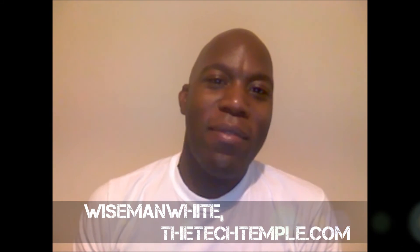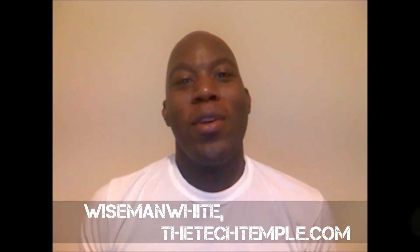Hey, what's up everybody, this is Wise Man White from the Tech Temple with another rooting video. Rooting is kind of like when you're at school or work and they restrict some stuff — your phone is restricted by the carrier. Rooting gives you full access to do whatever you want with your phone, like taking screenshots and tethering for free with the superuser app.